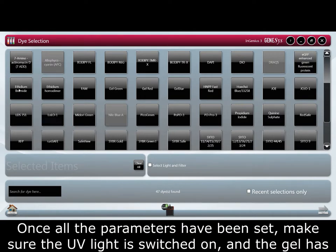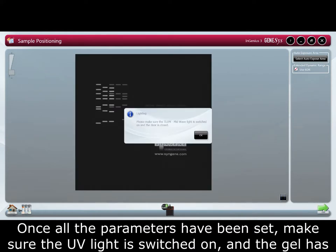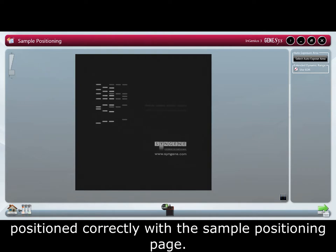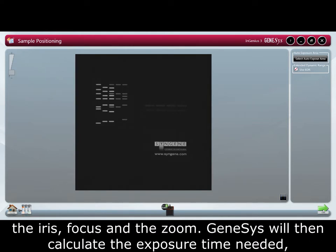Once all the parameters have been set, make sure the UV light is switched on and that the gel has been positioned correctly with the sample positioning page. As the InGenius 3 system has a manual zoom lens, use the controls on the camera to adjust the iris, focus, and the zoom.